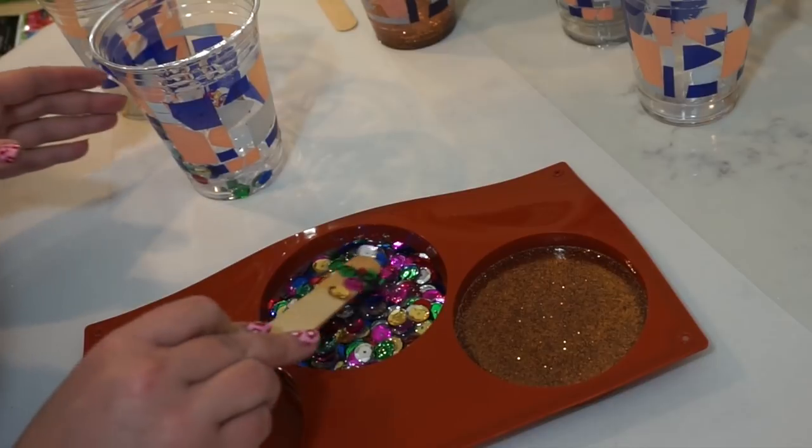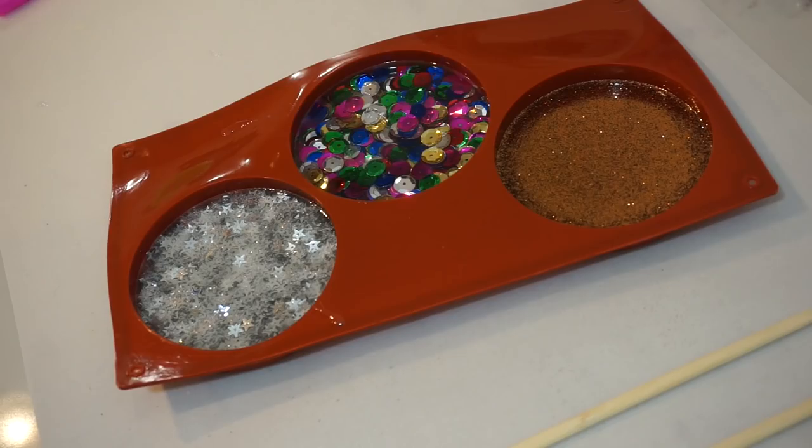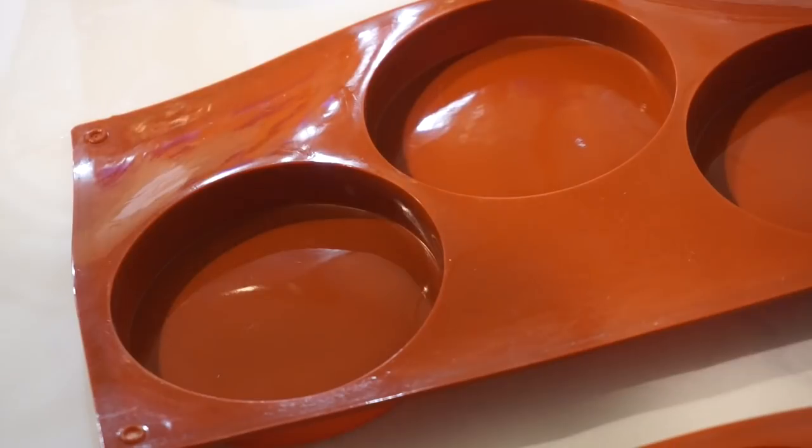So far this is pretty fun. The mixing the resin is a little stressful, but I like this part. Now that the coasters are filled, I'm basically just going to wait for it to dry. I'll come back in a couple minutes to check for any air bubbles and make sure all the glitter is sitting underneath the resin. My three original coasters have been setting for about three hours.